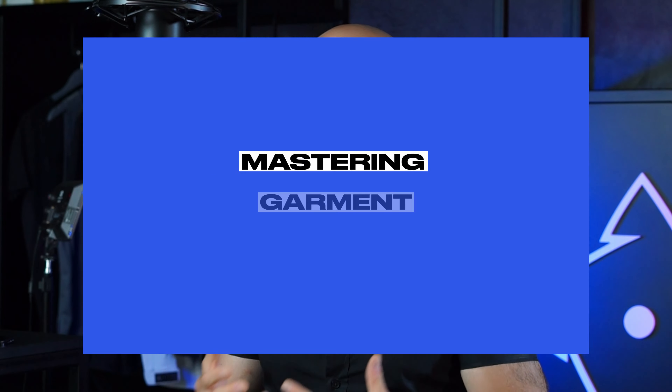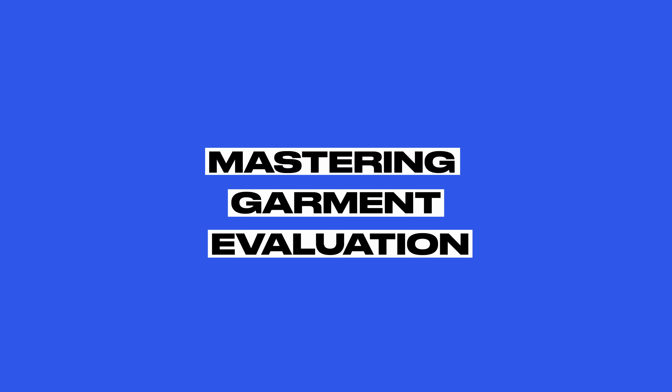What's up, design family, and welcome back to another episode of Fit Design TV. On today's episode, I'll be giving you guys my foolproof guide on how to evaluate a fashion prototype coming from an overseas manufacturer.